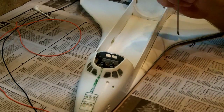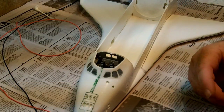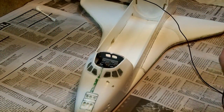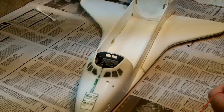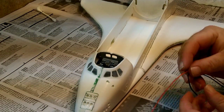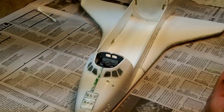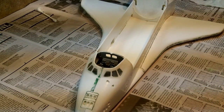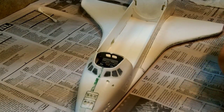So before I put in the payload bay, I have to kind of run this wiring here. I'm just going to stuff it down into a little hole that I've got right here, which I've drilled, and it goes down into the starboard main landing gear well, and then we'll wire it up later.